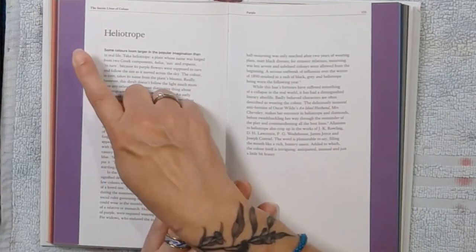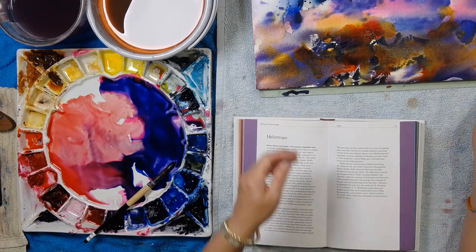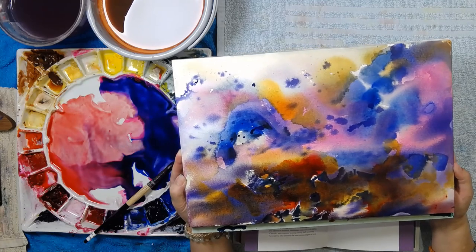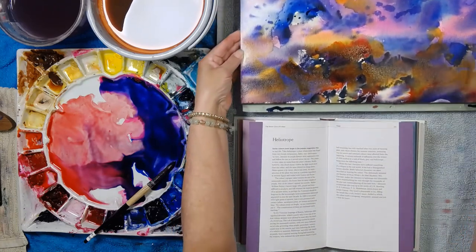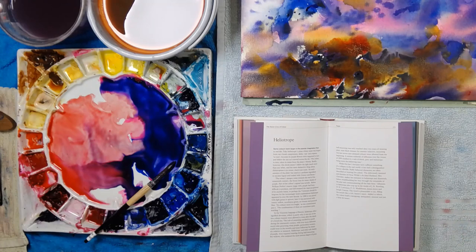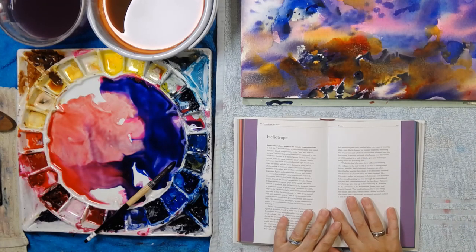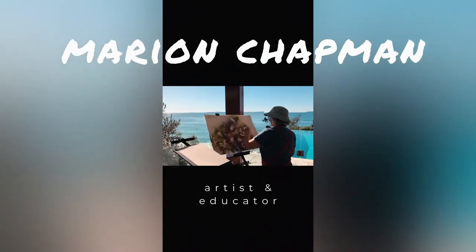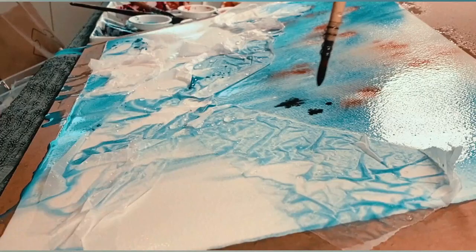I think I've improved my painting — what do you think? I'll decide that tomorrow. Thanks so much for joining me. I hope you learned a little bit about purple today and how to mix purples that you love. I'll see you next time!